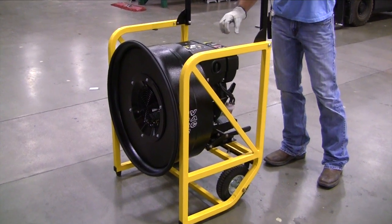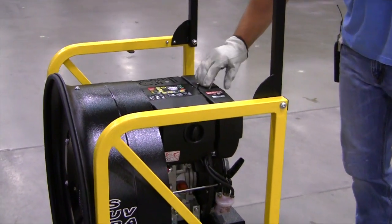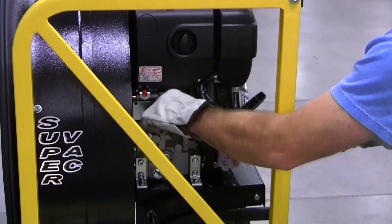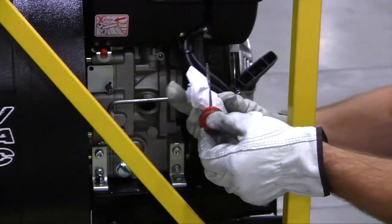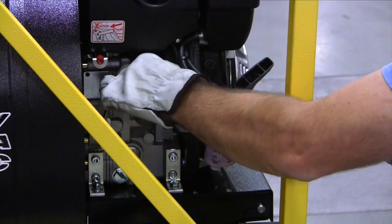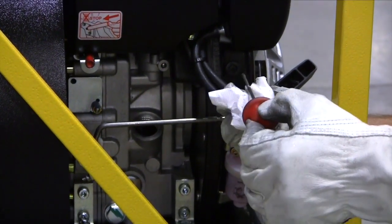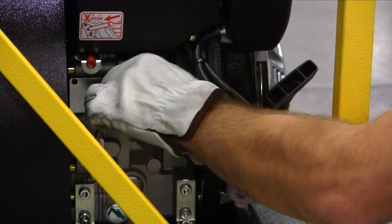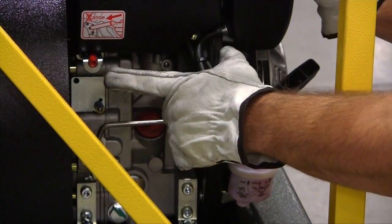On the 724BCD, first thing to check is the fuel level, your oil level, and then the fuel level. There's a kill switch on the side of the motor to stop it.